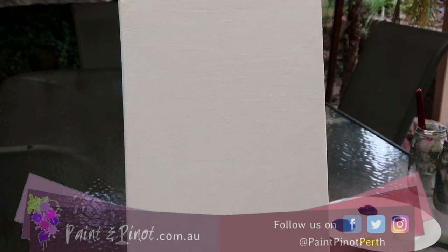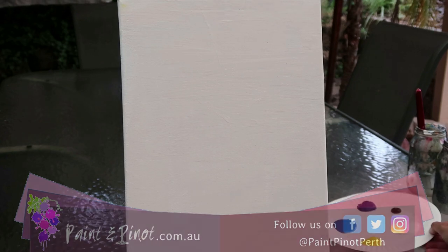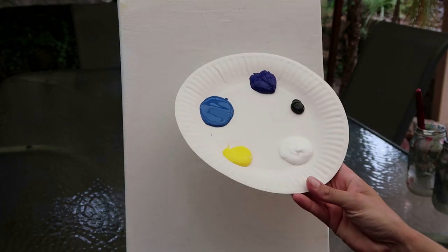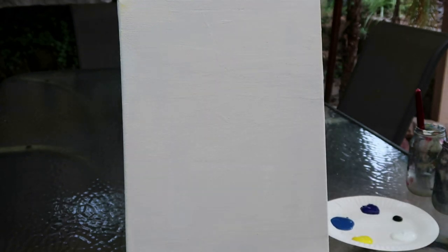Hi again, I'm here from Paint and Pinot giving you some top tips for all things art and design. For today's painting, color-wise we're simply going to go with the warm and the cool blue, yellow, titanium white, and black. For brushes, we're keeping it very simple — starting off with a size 10 round head brush.